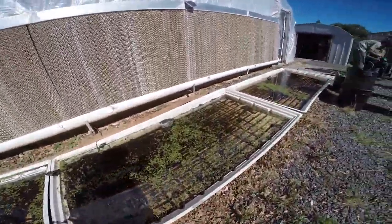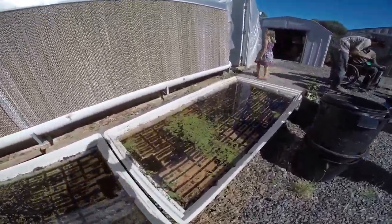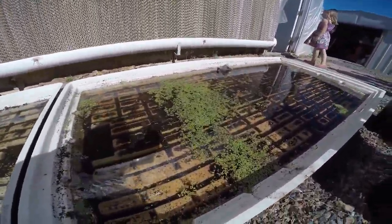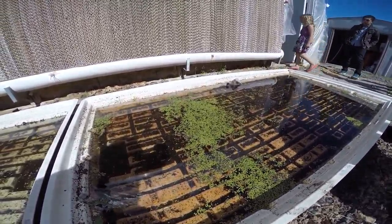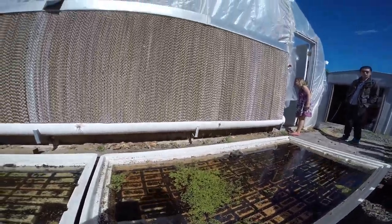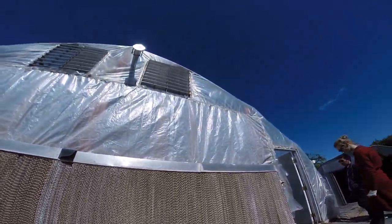In aquaponics, when the water is cool and the roots are in that pool, it just seems that the air temperature doesn't affect it as much as it would if you were just going in the ground. It seems that aquaponics — that's what we're looking for. That's what we're looking for. So, thank you very much.